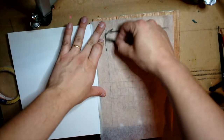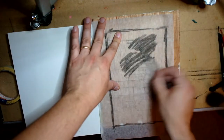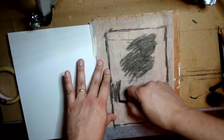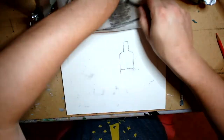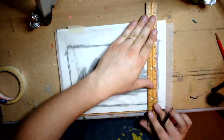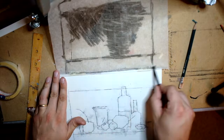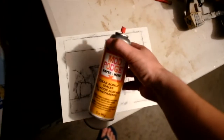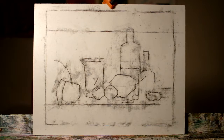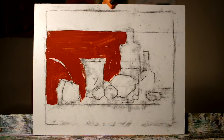The second half of this project is to make an abstract painting with a limited palette using what you learned in the first half. To speed up the process I'm tracing that drawing I made onto my panel using a little vine charcoal — you need the vine charcoal in the back so it transfers. I'm using Mod Podge to seal in the drawing because it doesn't smudge and mix in with the paint. The limited palette for this painting is going to be white, pink, red, brown, and black.